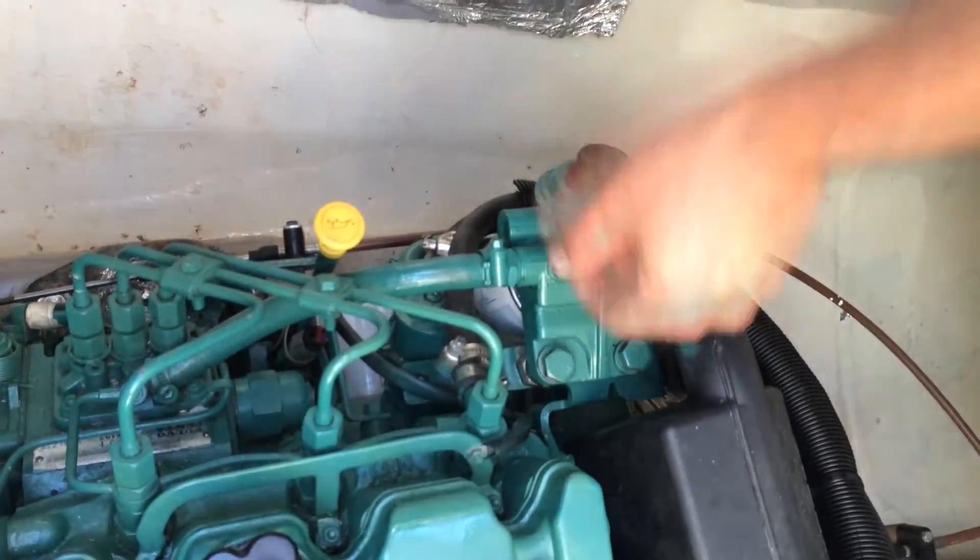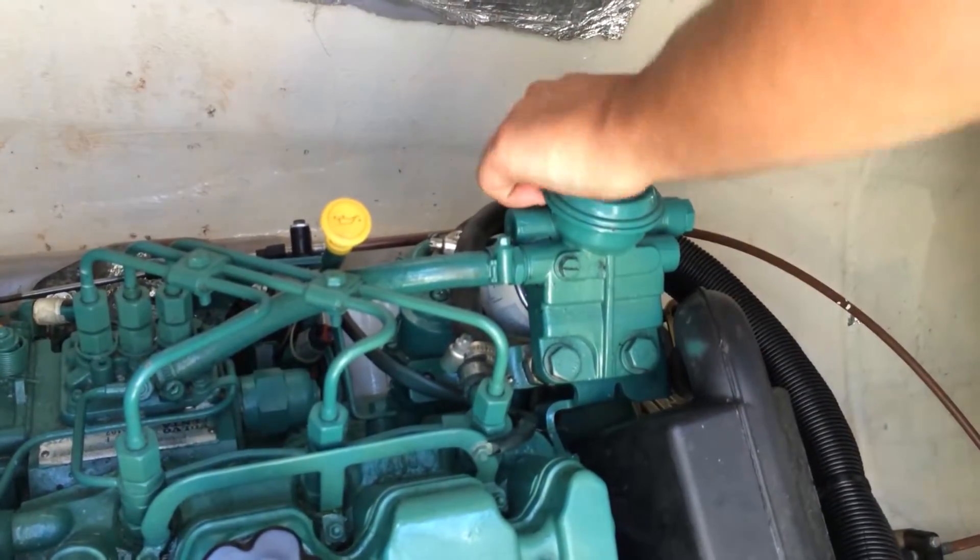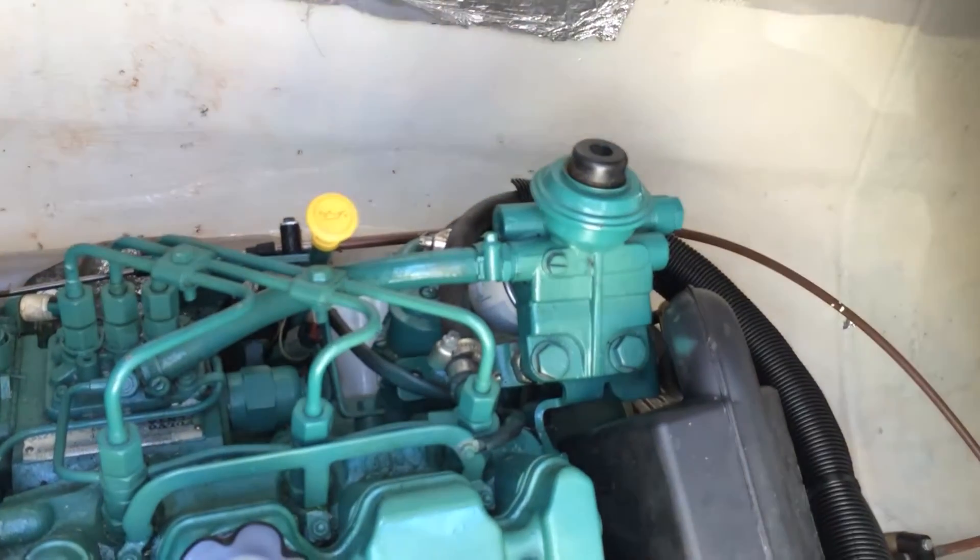Once you get straight diesel with no bubbles, tighten that back up. Continue to pump this 10 to 20 times, making sure that it's hard, then start your motor.